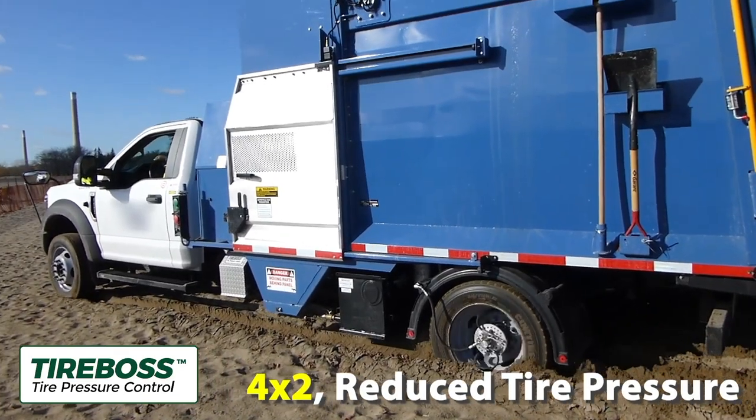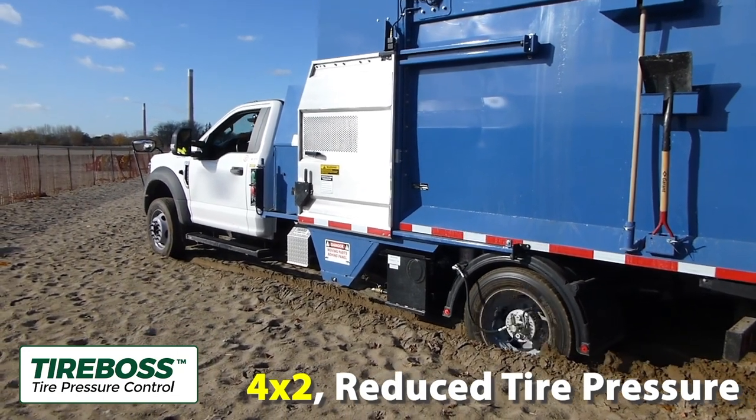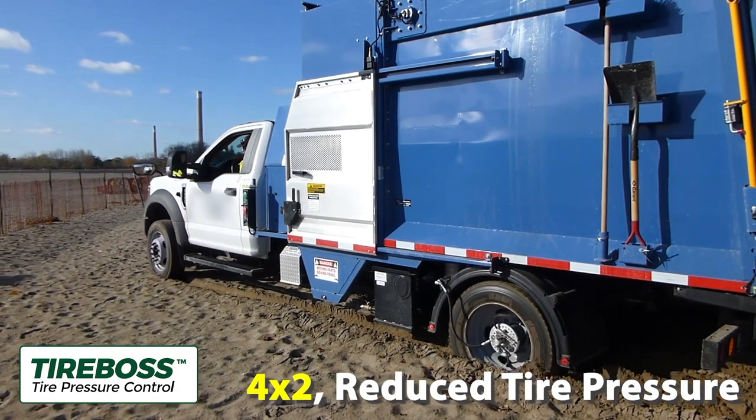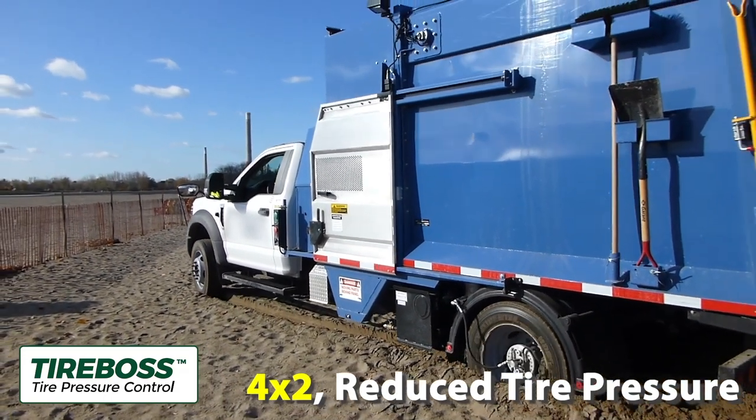Correct operation means deflating prior to going off-road to maximize the results. Do not wait until you have made deep ruts or managed to get stuck prior to deflating. Here is a snapshot of the results when TireBoss is used correctly.